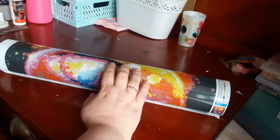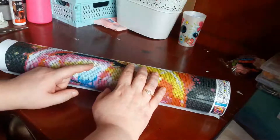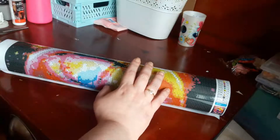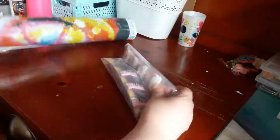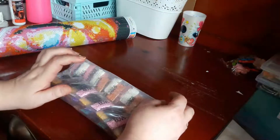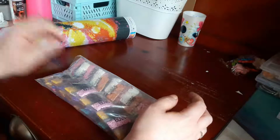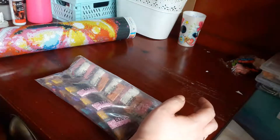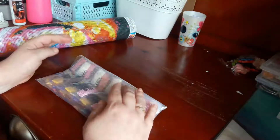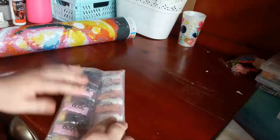J'avais déjà eu un diamond painting chez eux, la qualité était top. J'avais pris un diamant carré, c'était un chat. Cette fois je me suis dit je vais le prendre en rond. C'est très bien emballé, le carton n'a rien du tout. Je suis vraiment surprise parce que le premier DP que j'ai eu était en papier double face, et je n'avais pas eu de soucis. Mais je préfère en coulée.